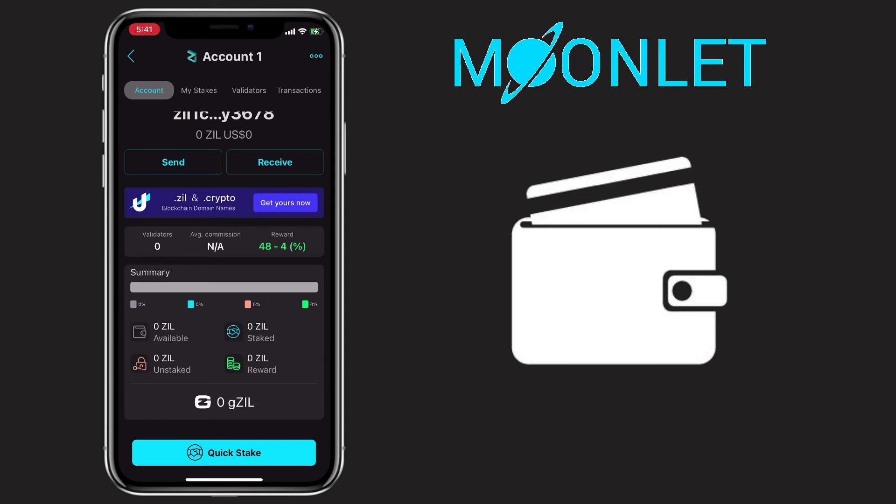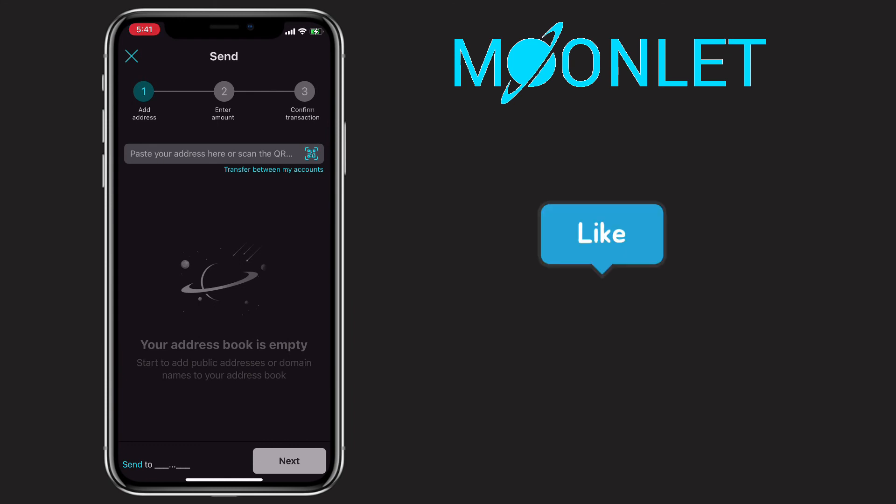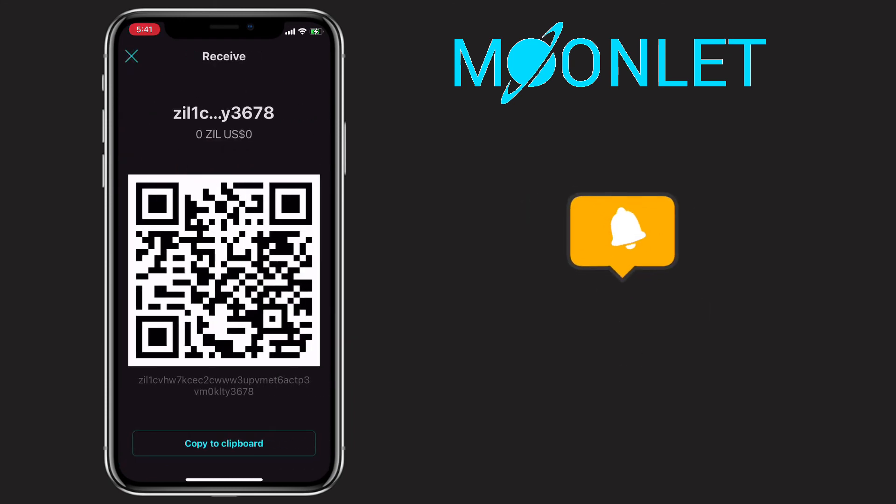That's all for this video. If you have questions, feel free to comment down below. Please don't forget to like, subscribe, and hit the notification bell for more videos like this.